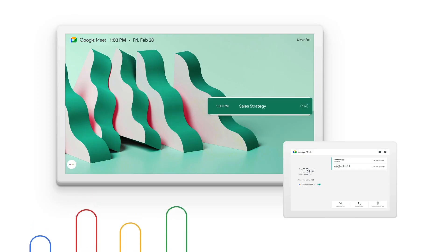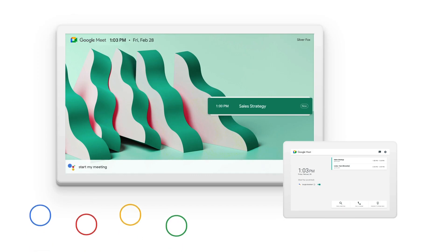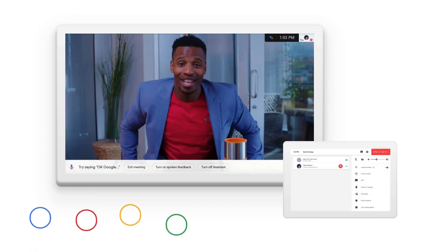A couple of things to point out at the end of setup to help you get the most out of your Series 1 kit. First is that it works with Hey Google. You can use your voice to start a meeting, mute, turn the camera on and off, and end a meeting. This is great for keeping surfaces and hands a little cleaner.